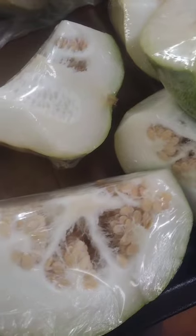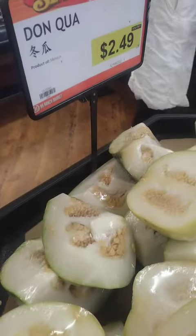Donkwa, or winter melon, also known as ash gourd or white gourd, is a type of melon commonly eaten in East and Southeast Asia. It has a green, bumpy skin and a white, crisp flesh. The melon has a mild, slightly sweet taste and is often used in soups, stir fries, and desserts in Chinese and other Asian cuisines.